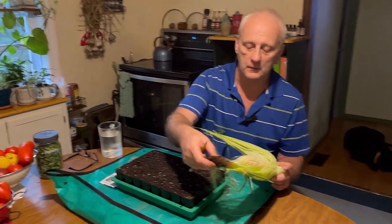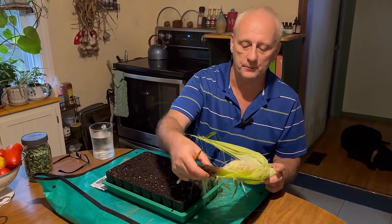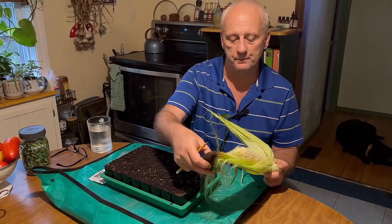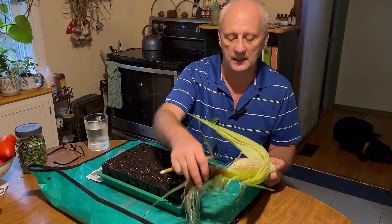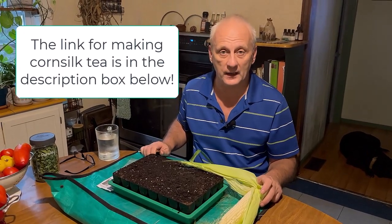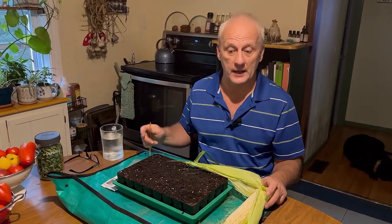The silk, by the way, can be used medicinally. You can dry them in your dehydrator and make a tea out of them. It is especially good for urinary tract infections or even just urinary health.